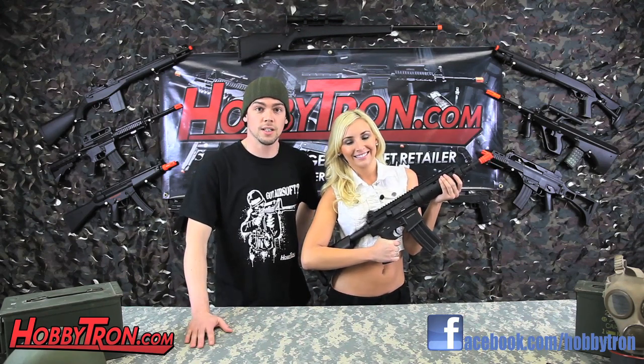Remember to subscribe to our new channel Hobbitron TV. And like always, Hobbitron — where awesome happens.